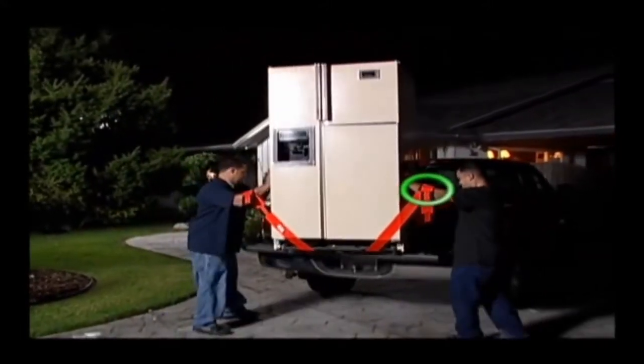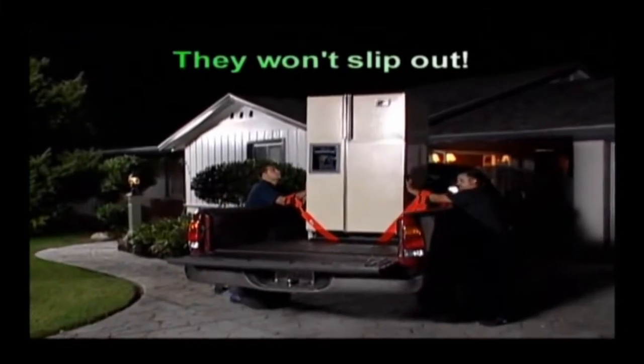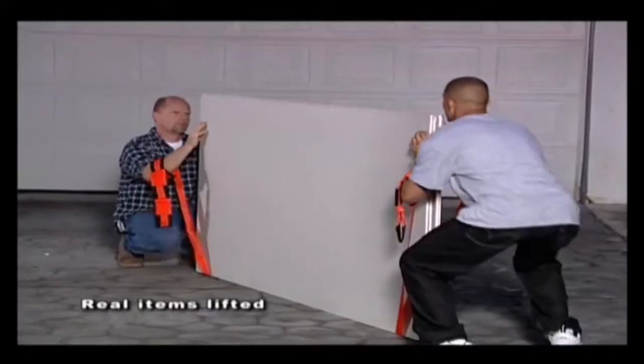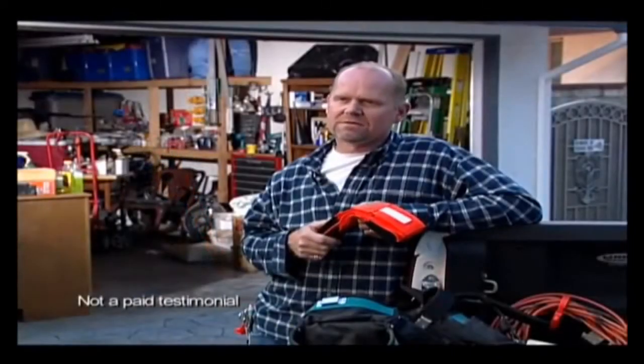In fact, your forearms safely support much more weight than your fingers, which leaves your hands free to stabilize and maneuver the load. As a builder, moving things like bathtubs or drywall, I can't think of anything that would be easier, more convenient to use, and I think it lasts a long time.